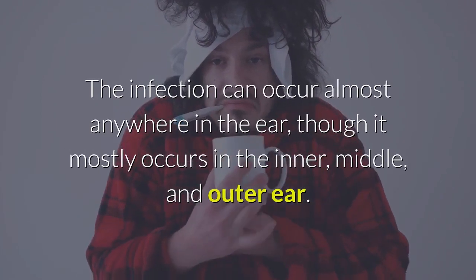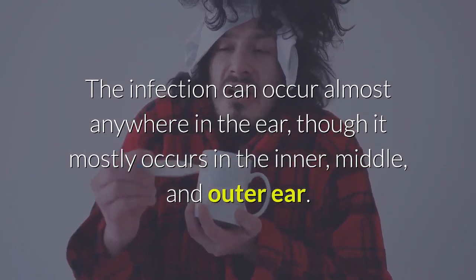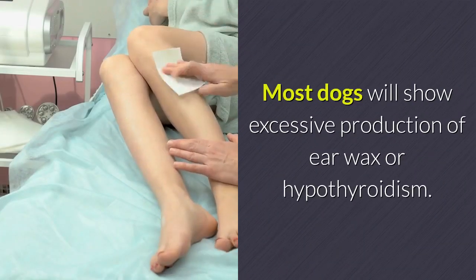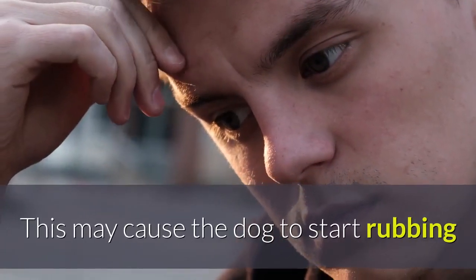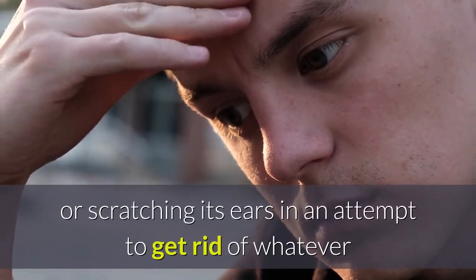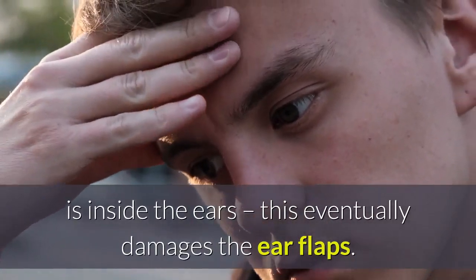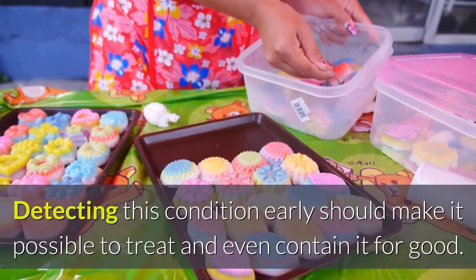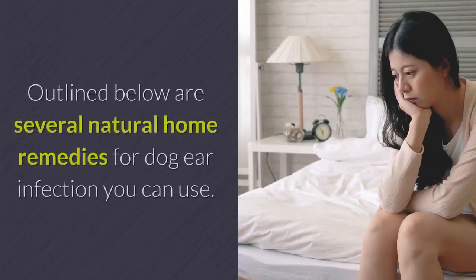The infection can occur almost anywhere in the ear, though it mostly occurs in the inner, middle, and outer ear. Most dogs will show excessive production of ear wax or hypothyroidism, which may cause the dog to start rubbing or scratching its ears in an attempt to get rid of whatever is inside. This eventually damages the ear flaps. Detecting this condition early should make it possible to treat and even contain it for good.